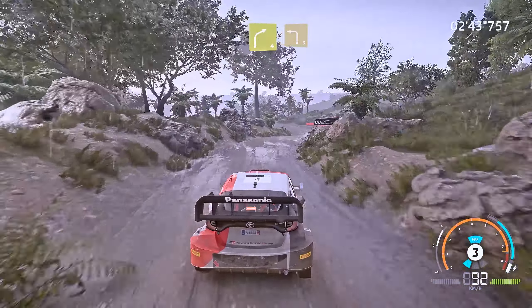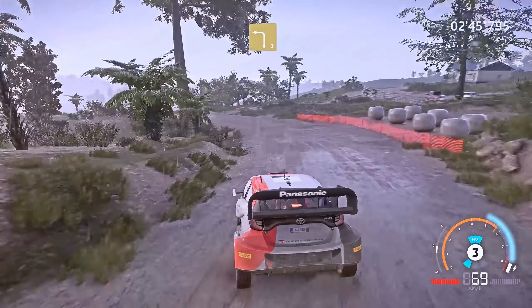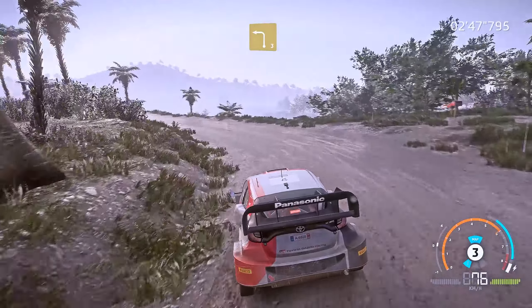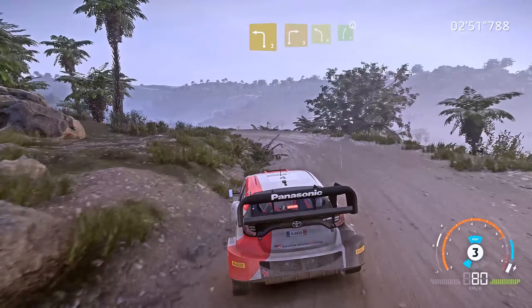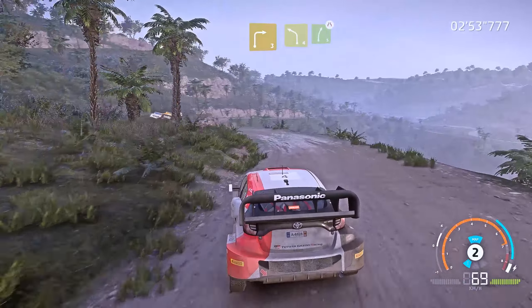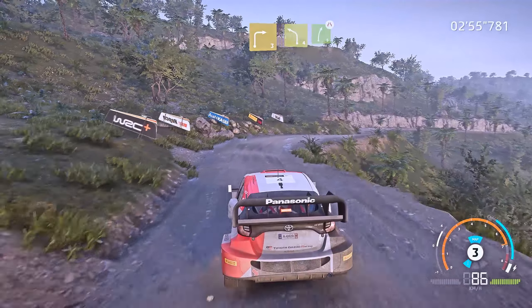Into left 3, open, very long. Right 3 short, big cut, into left 4 short, into right 5, narrows, long, keep in.